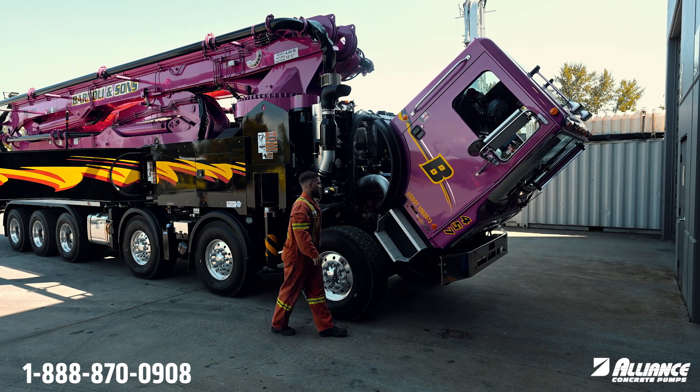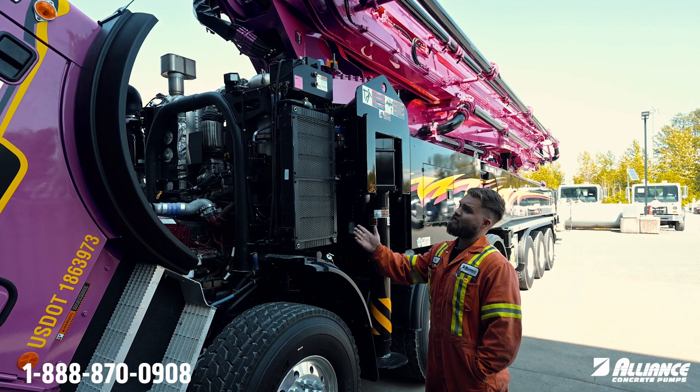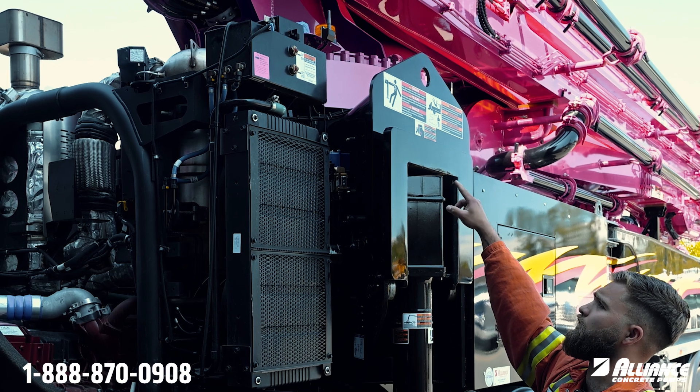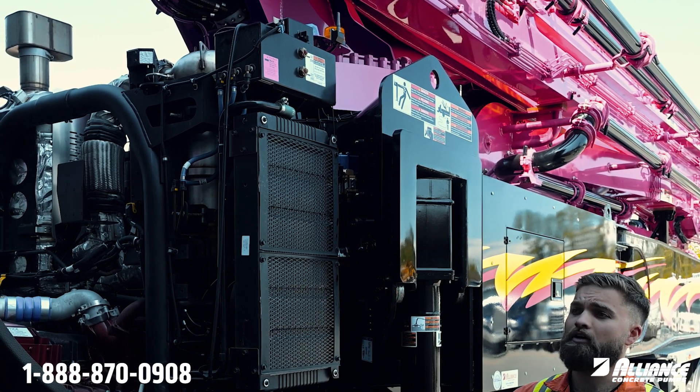Okay, and we'll start on the driver side of the truck. On a Mack TerraPro, your coolant reservoir is on the driver side of the truck. If you look up there you can see your cold full and cold maximum lines. You want to make sure that you're topped off on all your coolant there.